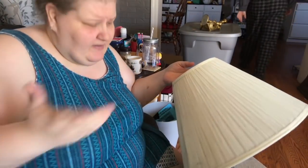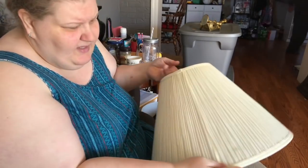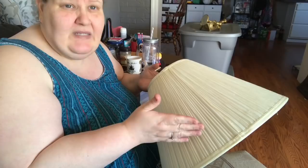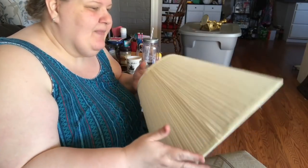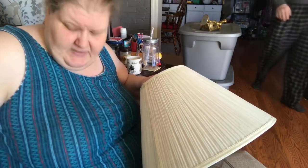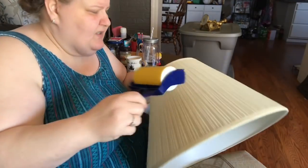One tip I didn't mention before is I like to start at the seam. The reason I start at the seam is because I know when I'm done. After a while of staring at a dusty lampshade you're not really sure if you're still staring at dust — I don't know if that sounds silly but it's the truth.